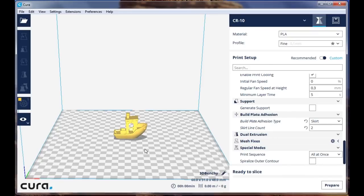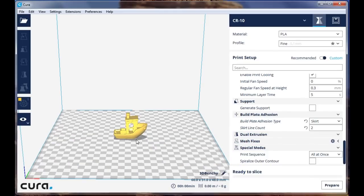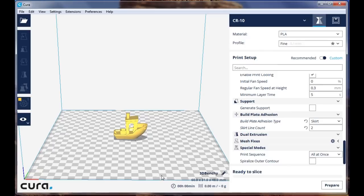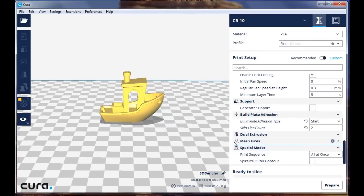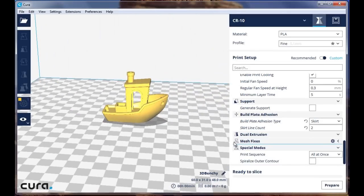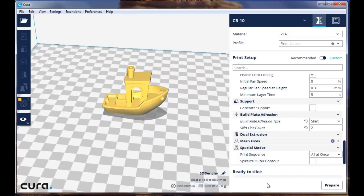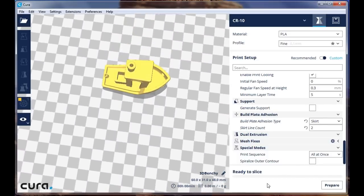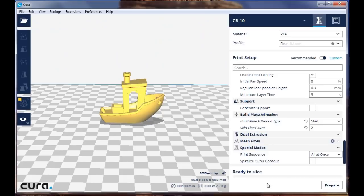In this case it's a little boat called Benchy, and this is a pretty good test for determining how your printer is printing. If you use your scroll wheel on your mouse you can zoom in; if you push the wheel down you can raise the view up higher. Use the left and right arrow keys to turn it one way or the other, and the down arrow key to look underneath. If something is all red, it is touching the build plate — that becomes important later on.